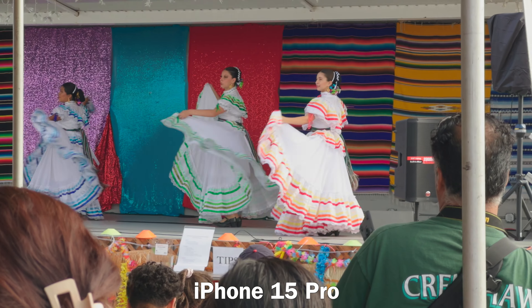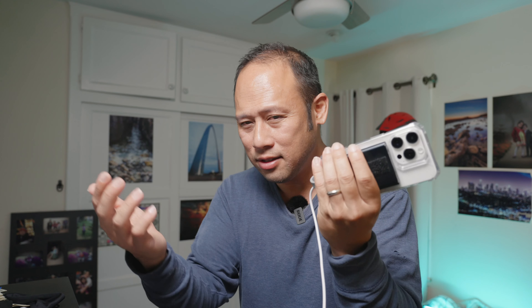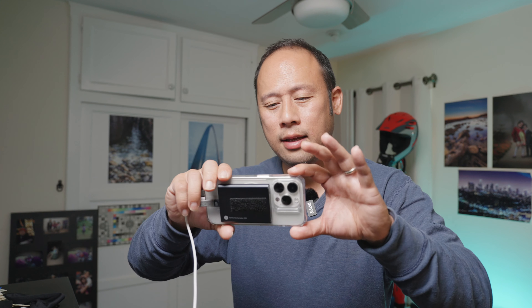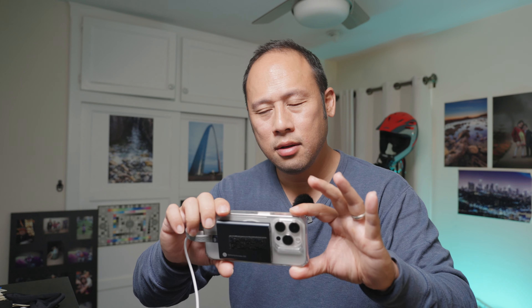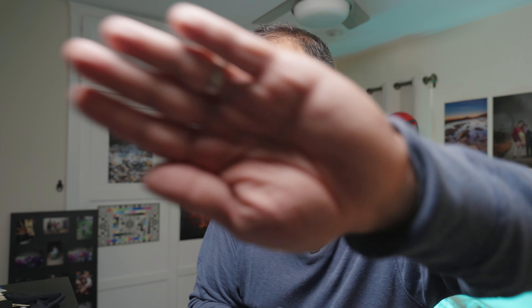Final thoughts: I enjoy using the ZV-E1 a lot more than the iPhone. It adds a layer of separation — my phone is my phone. I receive calls, text messages, post to Facebook. But my camera, I just use it as a camera, and I appreciate that layer of separation. However, to be fair, with the SSD drive on the iPhone, I do feel that there is now a certain layer to the iPhone. When I want high quality footage, I have to bring it intentionally. Casual footage is stored on the phone, but higher quality footage goes to the SSD.